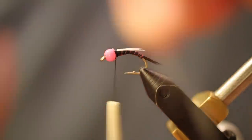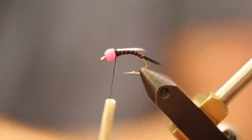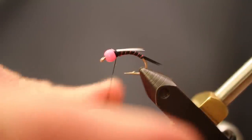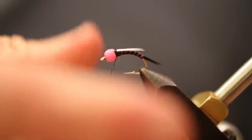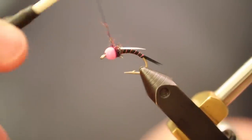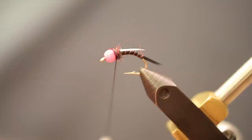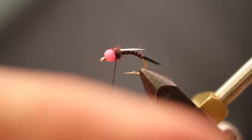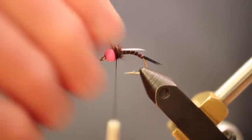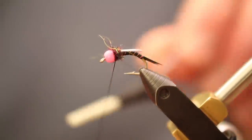Secure with another wrap and maybe one in front, then clip off the excess. We're going to give this fly a black semi-seal collar. Semi-seal is very stringy — I like it for this reason; it kind of goes all over the place and gives it a nice wild-looking collar. It's not a tame look, which is just fine. Doesn't need to be a real thick collar, just enough to where it looks right.